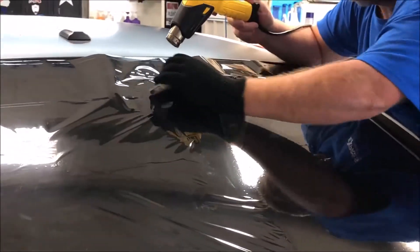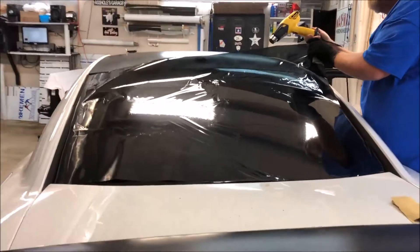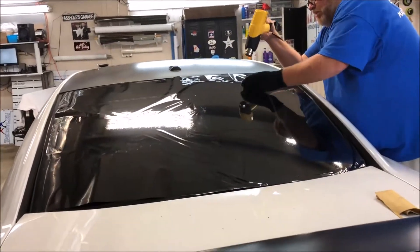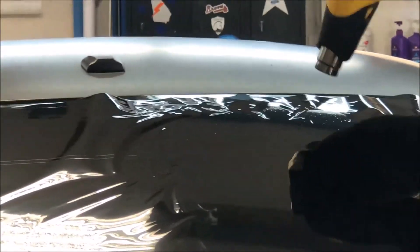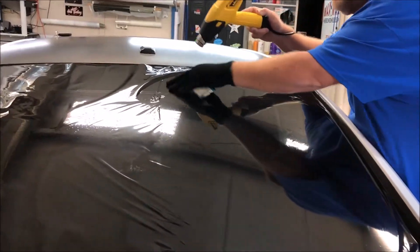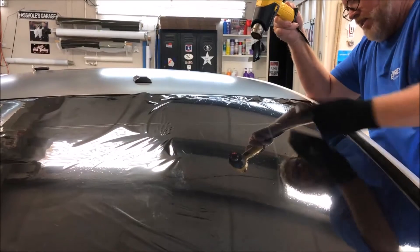This one-ply film is just a little tricky to work with — it's a little different than working with two-ply, but it does great overall. It just shrinks a little too fast, so you have to watch your P's and Q's and work with it carefully. If you try torch shrinking it, it'll probably flash up quick. Anyway, that's got half the back glass done with the one-ply and the dryer sheet.